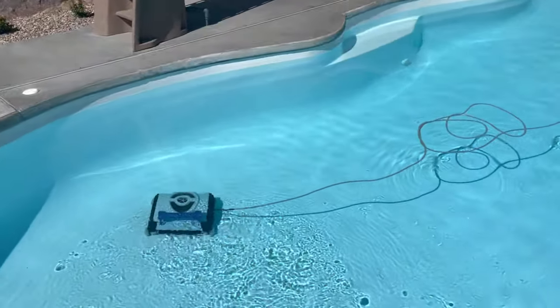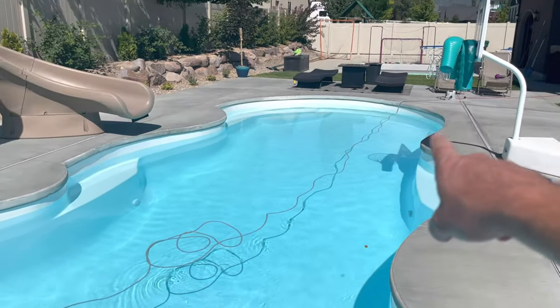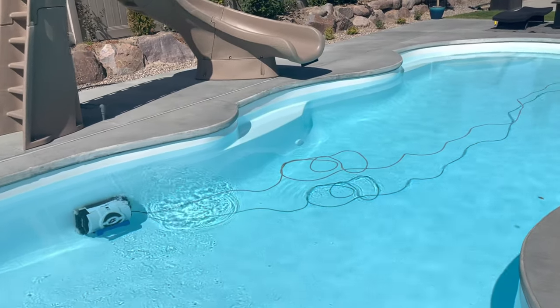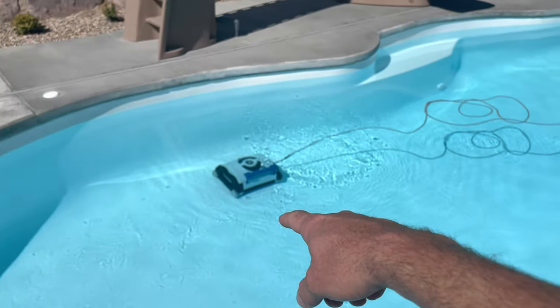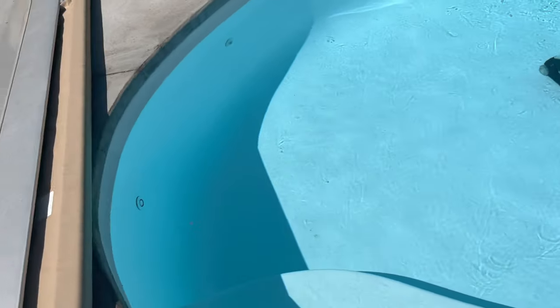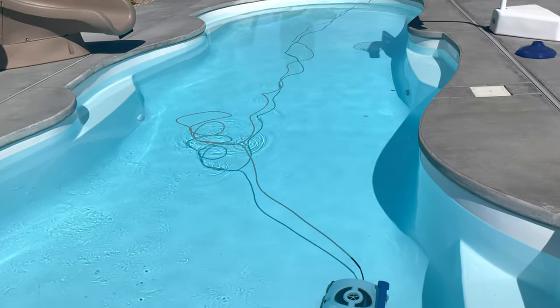While the vacuum is going right now, I want to share this piece of information. The power box is on the end of the pool — this pool is about 38 feet length to length — so the cord can stretch that far. But you can see here in the middle the cord is kind of twisted up a little bit. It was just trying to go back to this far corner, but the cord wasn't unraveling, so it didn't make it. It seems like this far corner doesn't get as clean as the rest of the pool just because that cord tangles up a little bit.